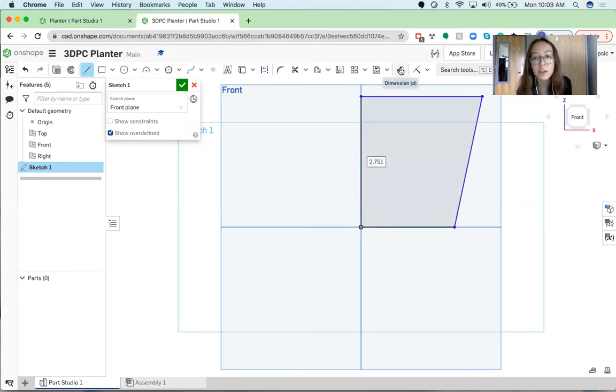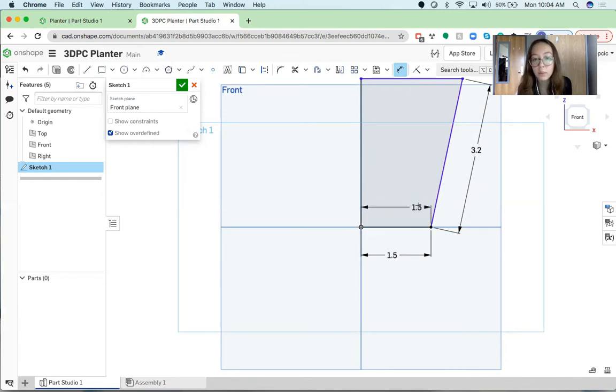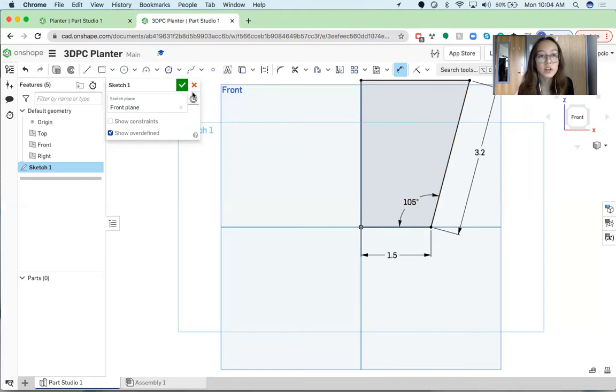Next we're going to take the Dimension tool and click this bottom line and make it 1.5 inches. Next we're going to dimension this diagonal line and make it 3.2 inches. Then I want to dimension the angle between these two lines — I'm going to click the 1.5-inch line and the 3.2-inch line, and this should happen when you click both. I'm going to make this angle 105 degrees, and there you have your first sketch. Now you just want to click the green checkbox once you have something that looks like this to approve the sketch.